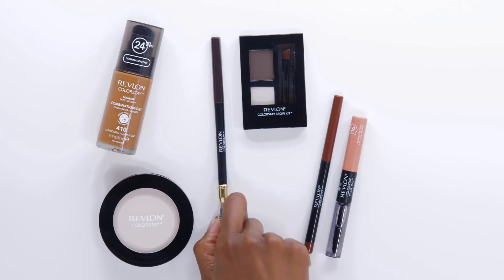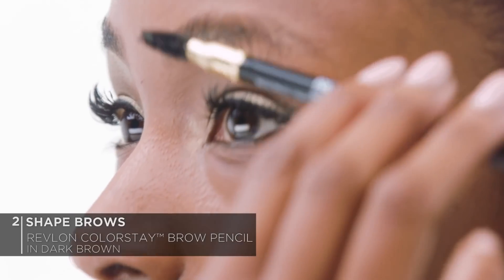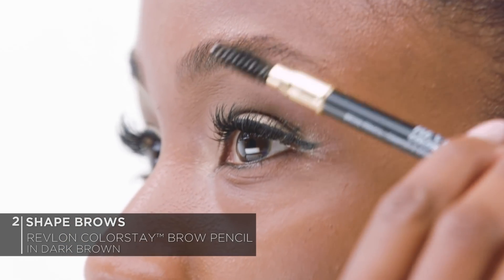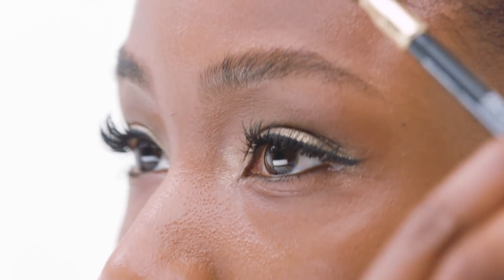How are we looking? Good. So for my brows, I'm going to be using two different products. First up, we have the Color Shade Brow Pencil — this one's going to go in and define my brows and give me the shape that I want. And then I'm going to be using the Color Shade Brow Kit — this one is going to fill in the brows and give me a nice, finished, natural but polished look. So first I'm going to comb up my brows. We're going to take the angled end and we're just going to outline the shape that we want.